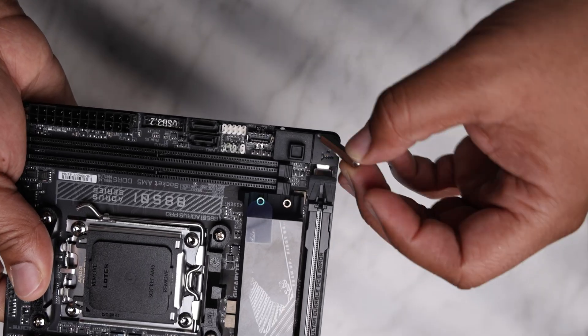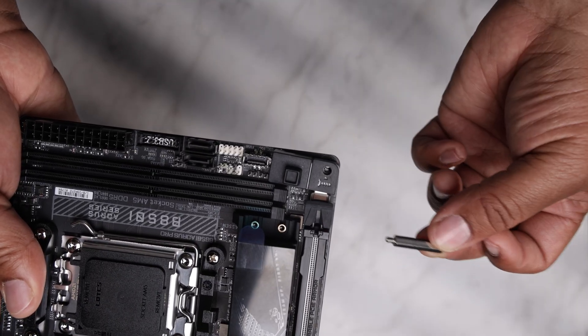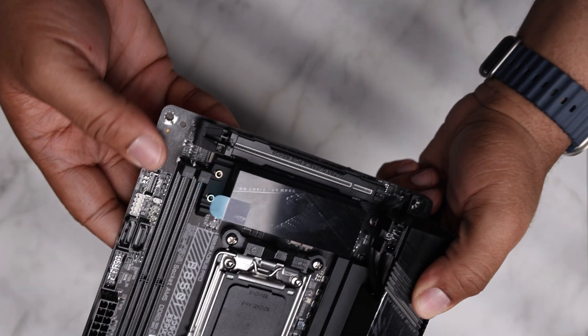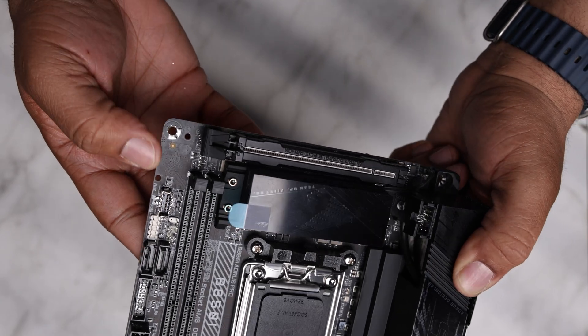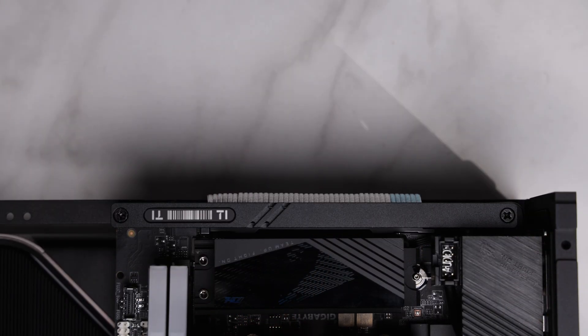I only encountered one issue with this when installing the riser lock bar in the FormD T1 case. Because the EZ Latch system occupies the lower right motherboard standoff, I had to remove the system to install the riser bar. Just something to keep in mind if you fall into this very niche group.